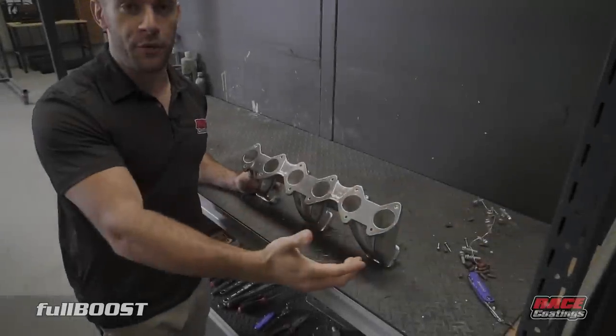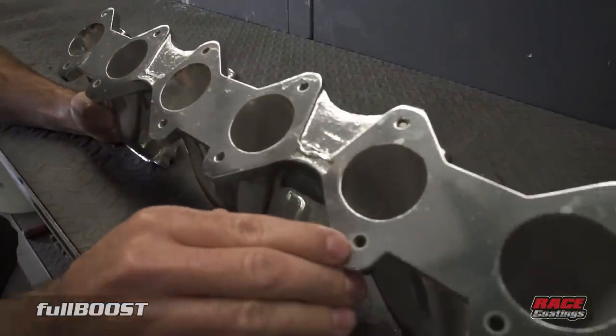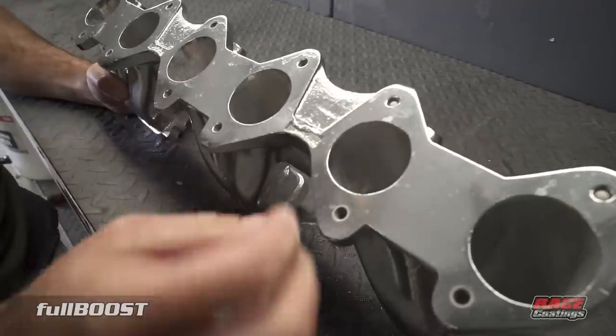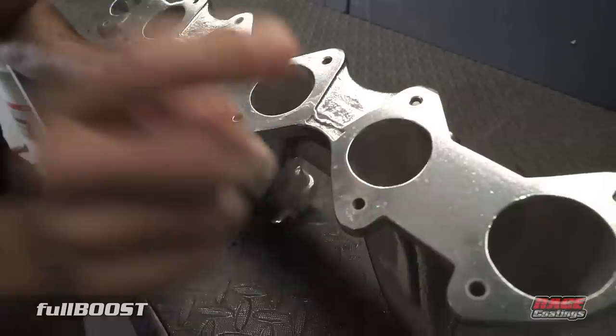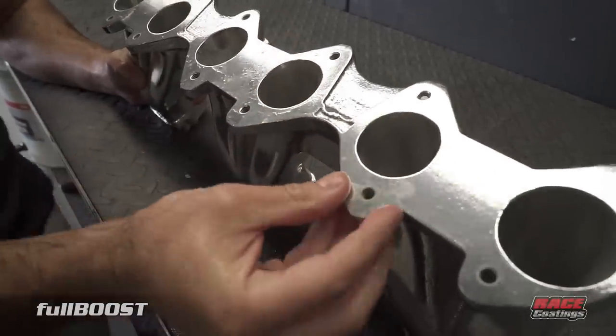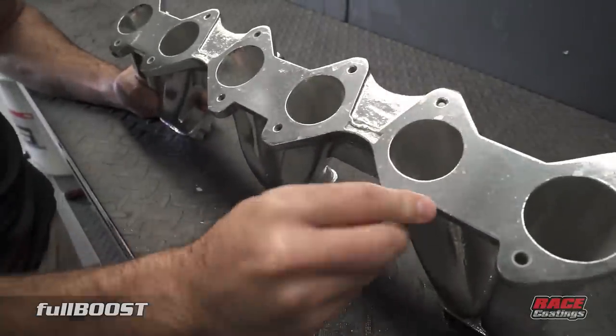The great thing about ceramic is that because it's such a thin film that gets applied, we can coat the whole surface. The threads, as you can see here, are unaffected — you can still screw your manifold bolts straight into the manifold and bolt it straight back onto the motor as per standard.